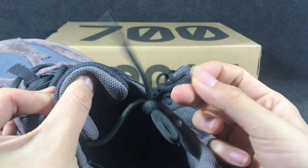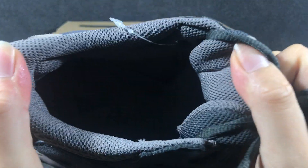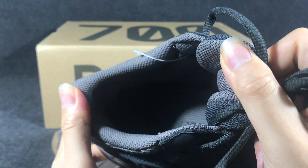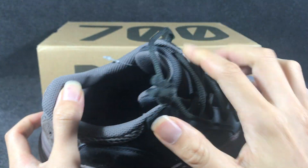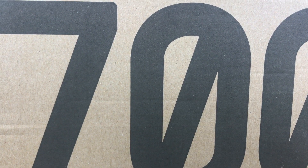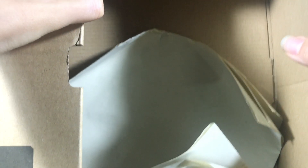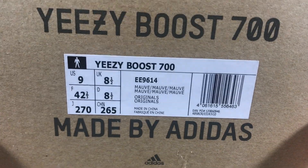The lace — you can see the lace print — Yeezy. And the sneaker comes with the box, we can see. The box has a big post, and you have a label — now you can see the label and the size.